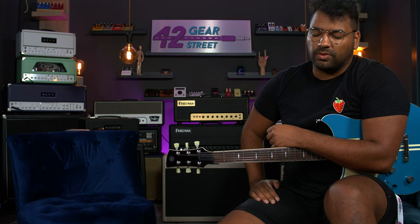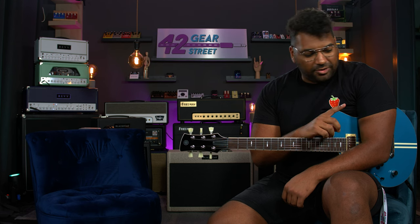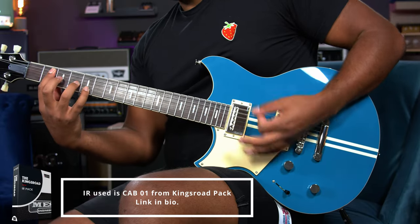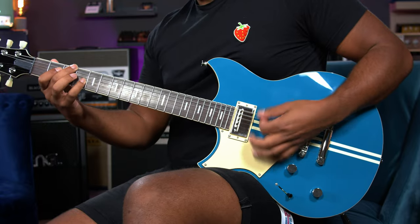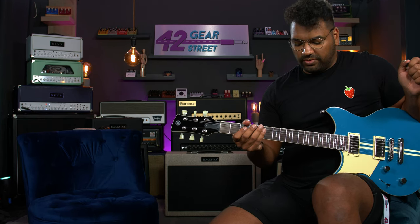Hey, what's up guys, Mendel here. I hope you're all doing awesome and wonderful. So over here I have the Orange Supercross 100. Here at Gear Street, the word is that this thing sounds super good, super crunchy — and there are no tubes, which I find hard to believe. But I got in this room, plugged in, hit a few chords, and was very impressed. I have everything at noon, so let's just see how it sounds.